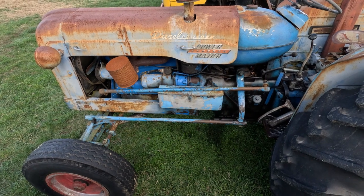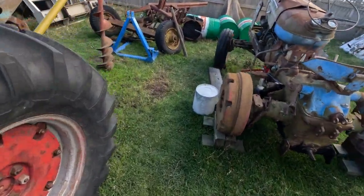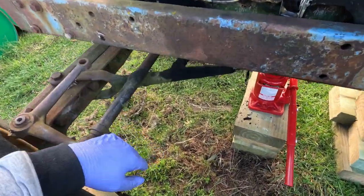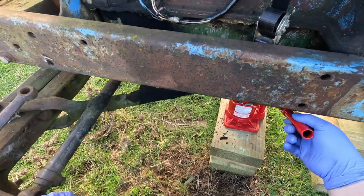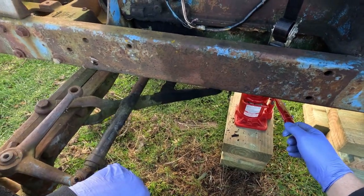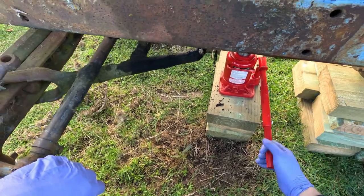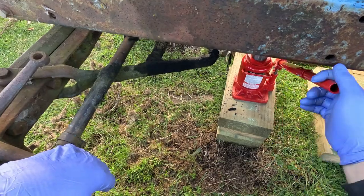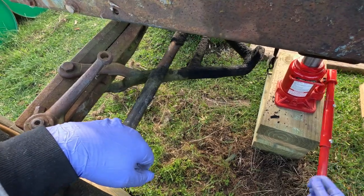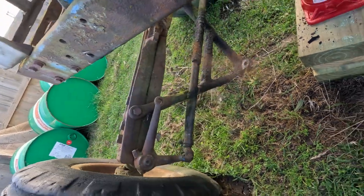Let's get back to this thing. If I jack this up we should be able to roll this front end — as long as it doesn't fall on me. If it falls on me this might be the most popular video on YouTube, but that's a really bad try. Come on out — we're out.